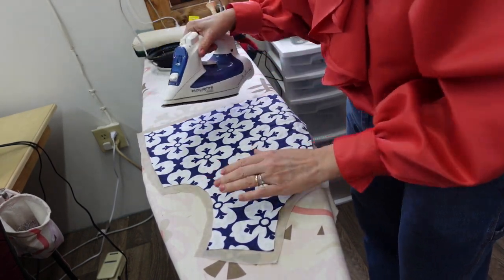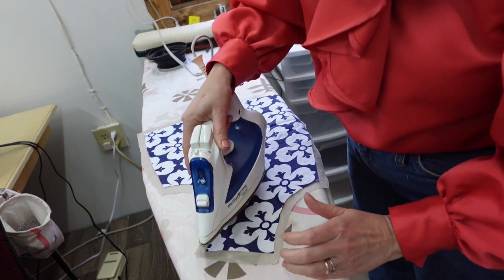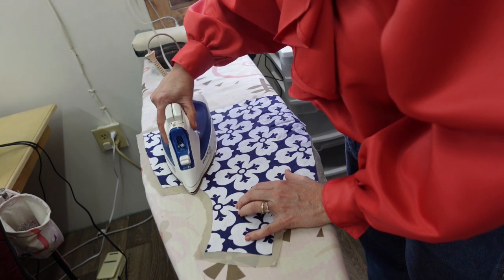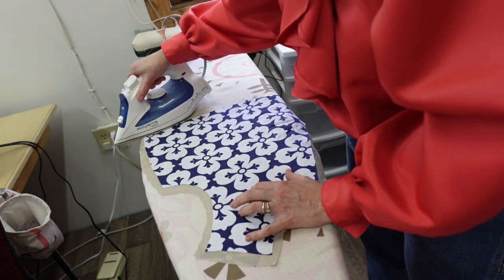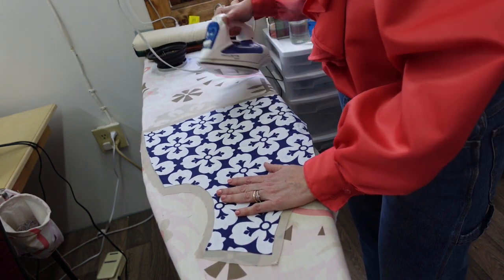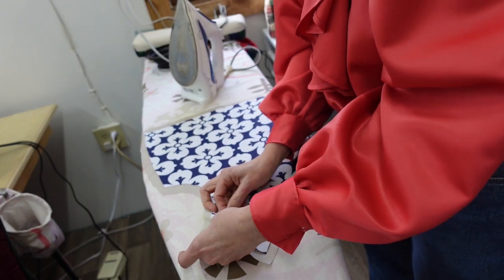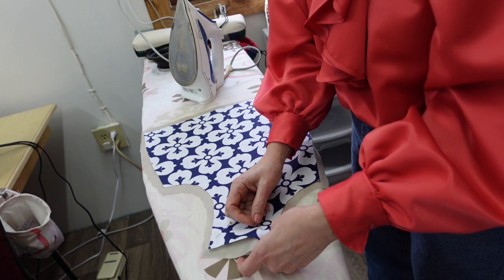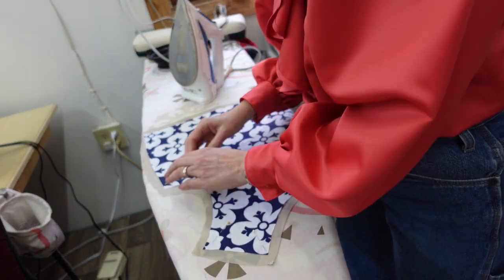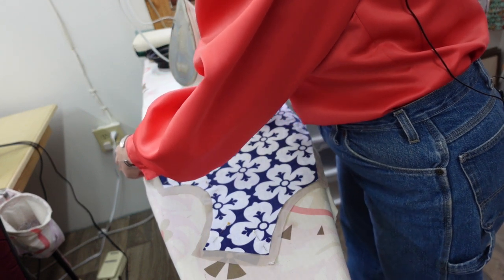I'm over here ironing and I'm going to use steam — just take it nice and easy and press. It's to make it nice and flat, but it's also getting the top lining kind of into a relationship with the bottom one. When you're pressing it, somehow those little textures just seem to start melding together a little better. I'm going to pin a few spots here just to keep it from shifting and pin my corners, so the place where the fibers were meshing together will stay together when I move it.